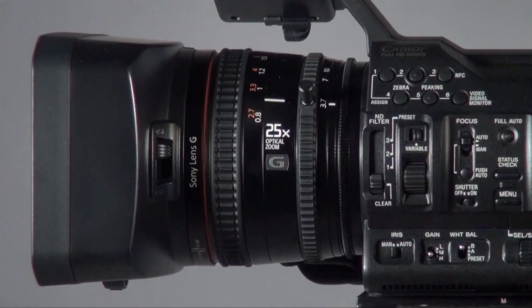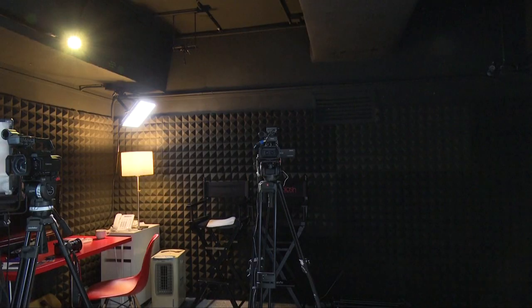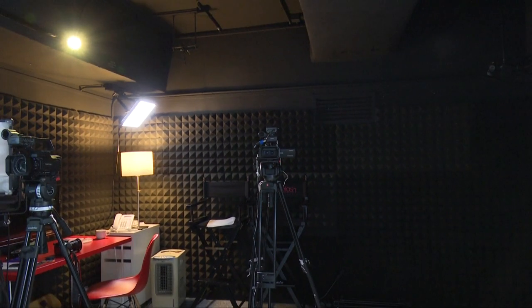They've also added very user-friendly buttons where you can press to get the vectorscope, the histogram, and the waveform, which makes it much more user-friendly. But the key factor why I want to buy this camcorder is the optical zoom — I think this is the first compact camera that offers 25 times optical zoom.